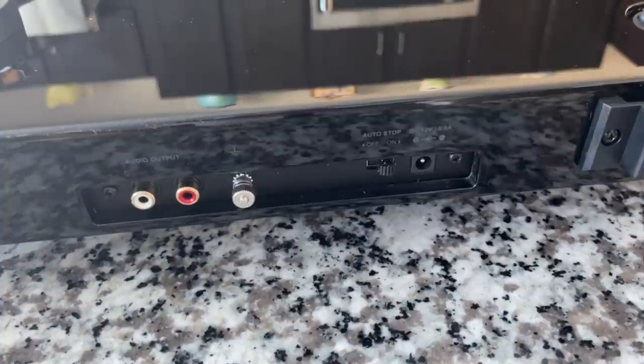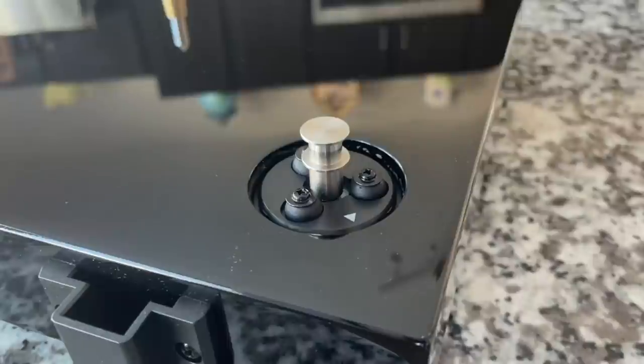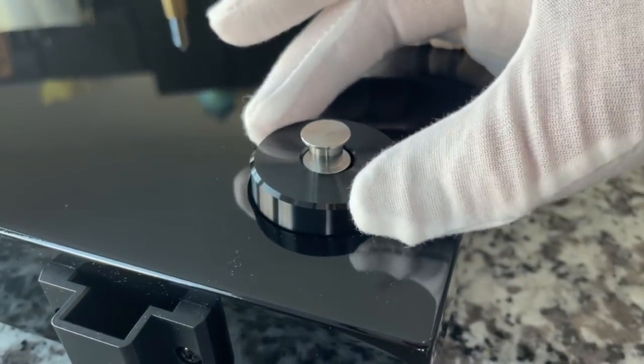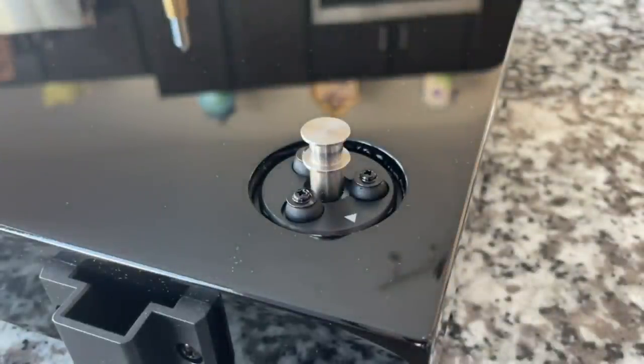While we're in this vicinity, let's take a look at this motor — this thing is amazing. It is decoupled from the plinth, so there are silicone mounts and things that are dampening it. Then this little metal cover will go right over the top to give it a nice appearance once we get the belt on there.